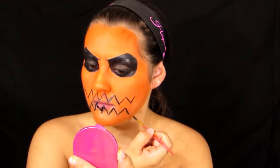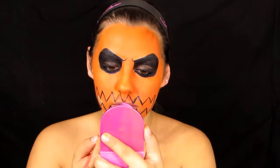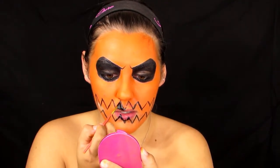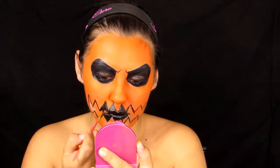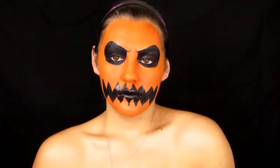It doesn't have to be perfect — just make them look good. When you start to fill in your teeth, you can make them as precise, straight, and pointy as you want, so just make them look good.